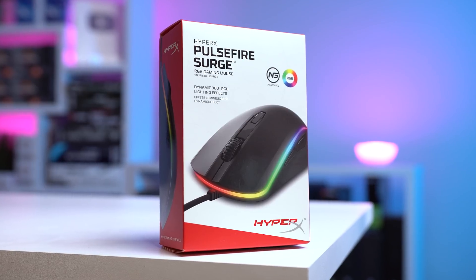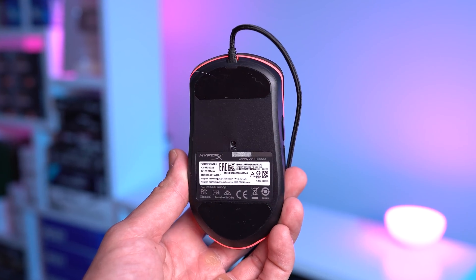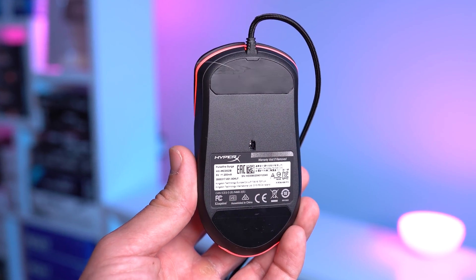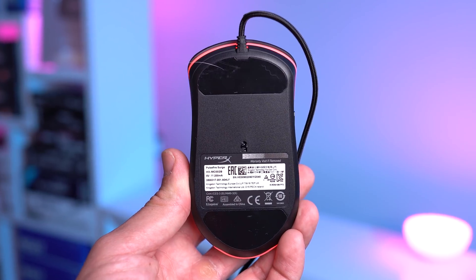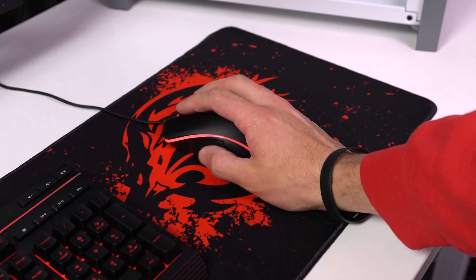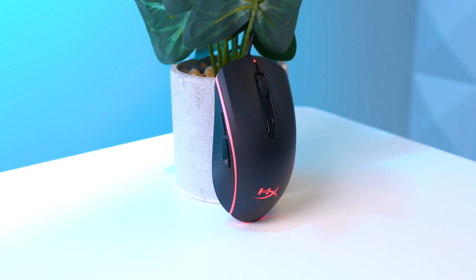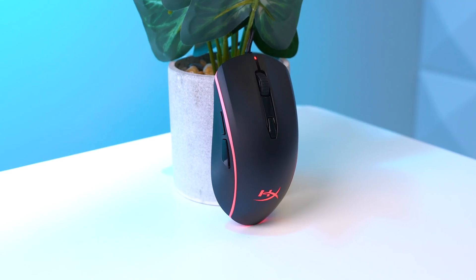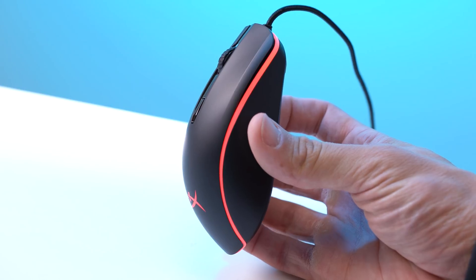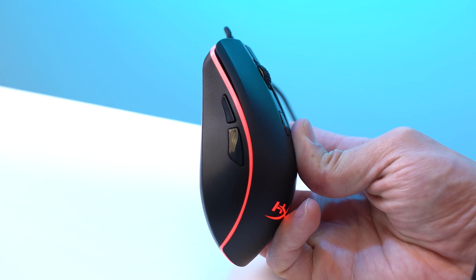Now I do have an exciting upgrade alternative, also from HyperX — this is the Pulsifier Surge. This one goes for $33, so it's not much more expensive, but this does have an upgraded PixArt 3389 sensor with a DPI of up to 16,000, Omron switches, and overall just felt much better to use on the mouse pad. The skates at the bottom are a little smaller, and even though it weighs 100 grams, I felt much more accurate sniping with this one. There's also an RGB lighting ring that goes fully around the mouse for 360-degree coverage.